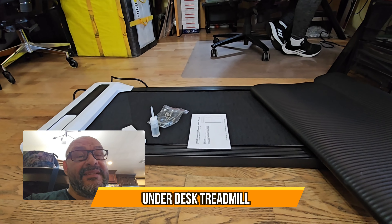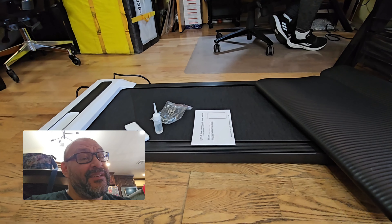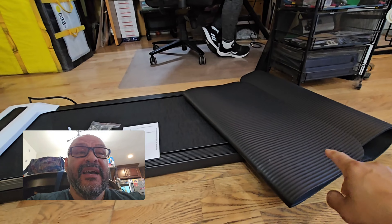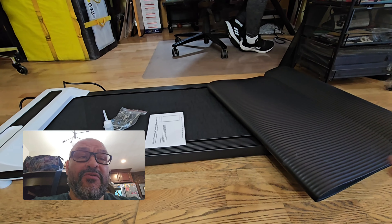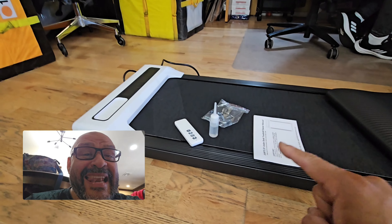Today we're going to look at a walking treadmill that can go up to 3.8 miles per hour. Here's what you get: the mat — which works on hardwood floors or carpet for static protection — along with the instructions and a couple of allen wrenches.